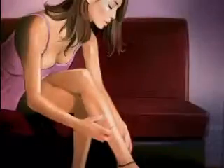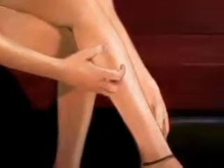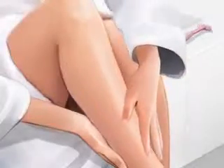Skintimate or not? Skintimate or... drying out your leg shaving with soap or body wash? Try new Lotionized Skintimate Shave Gel, now enriched with antioxidants to replenish natural moisture, leaving skin soothed, smoothed, and touchably soft.